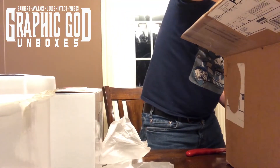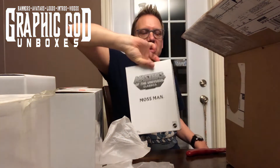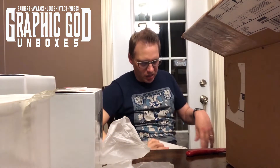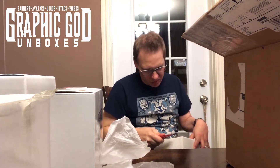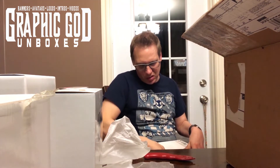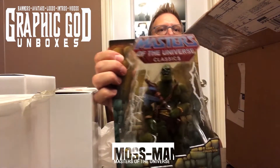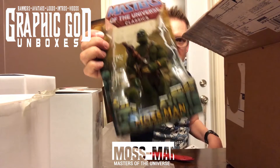There's two more. Mossman — this one's Mossman because it says right on the box. And he is also taped. The detail on this thing is amazing. Mossman, pretty awesome.